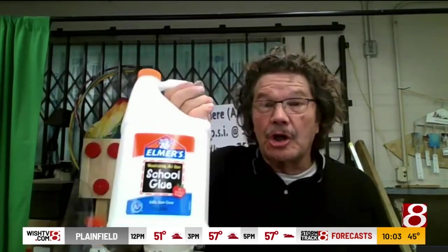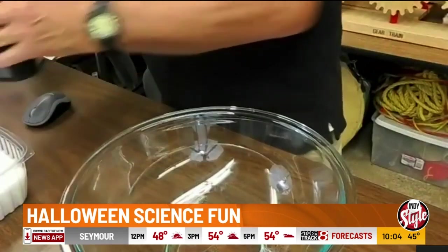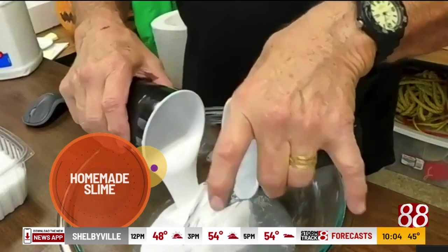A little bit — well, a lot of Elmer's glue, some Stay Flow starch, and some water. I'm going to mix some of this up here. I have my bowl right here, and I'm going to put in the glue and the water. Science gets a little messy sometimes, but that's okay.